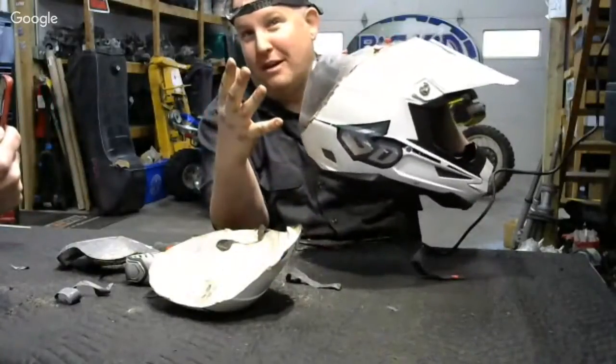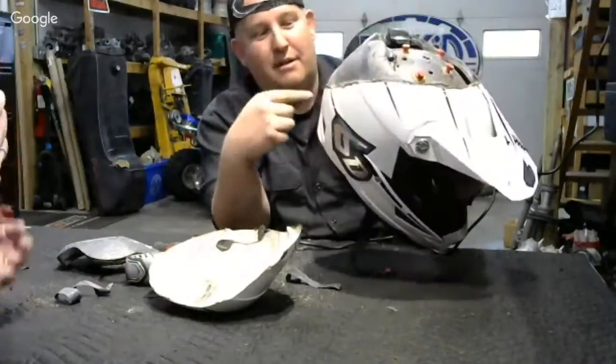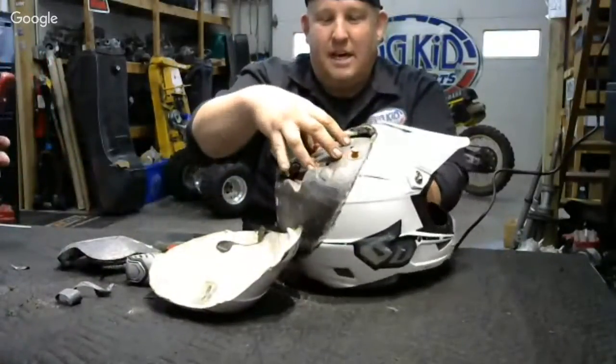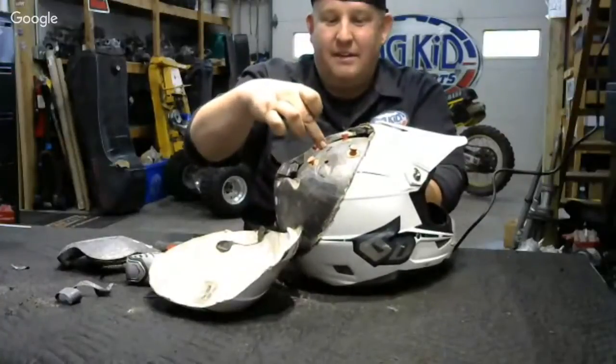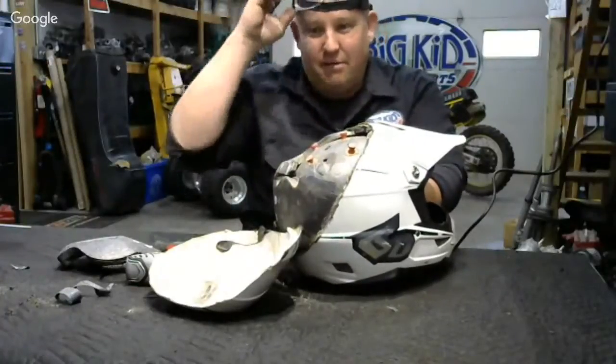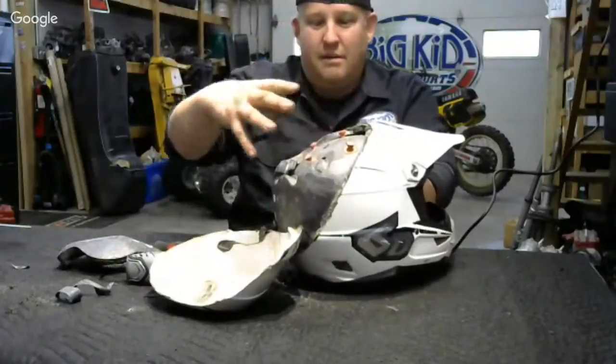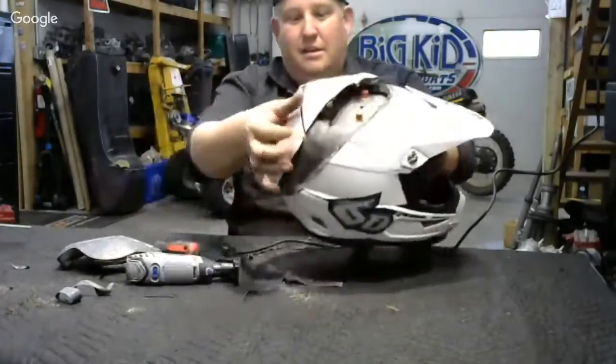Then you have the next layer of foam, which is the inside of the helmet. On the back side of this side, you have your cushioning and whatnot inside your helmet.